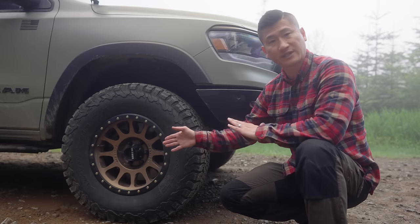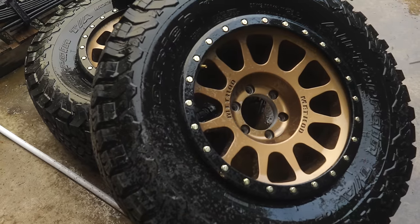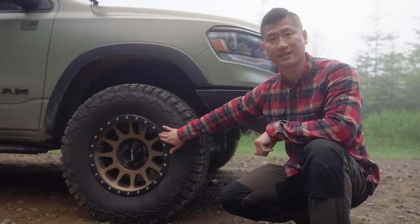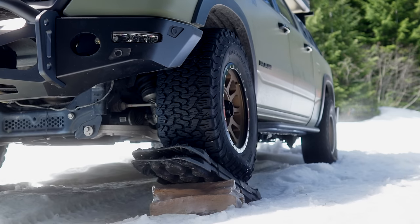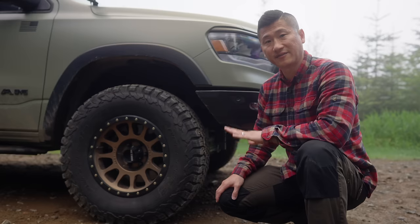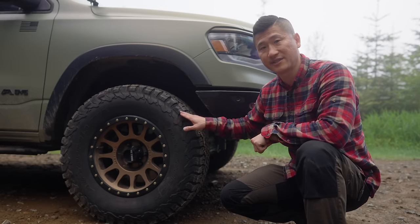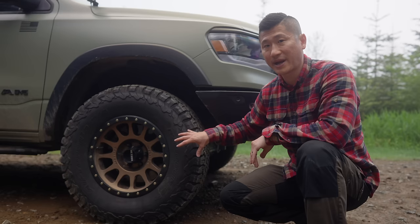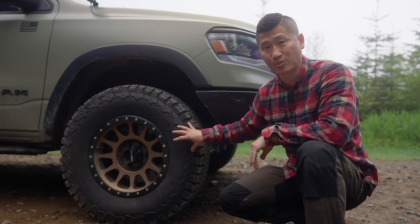As for the tires and wheels, I do have the Method Envy wheels on the truck. It is an 18-inch wheel with simulated bead locks, not actual bead locks. For the tires, I do have the BFG KO2s — the 35-inch KO2s — and they've been fantastic so far. Something to take into consideration is that this wheel and tire combination are definitely on the pricier side and add up to about 100 pounds on each corner of your rig.